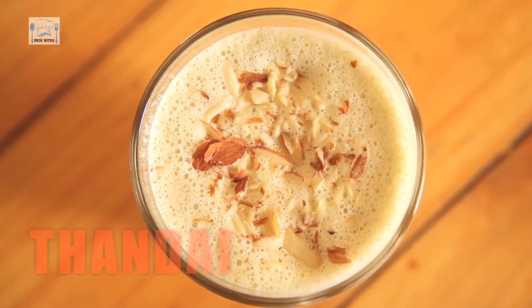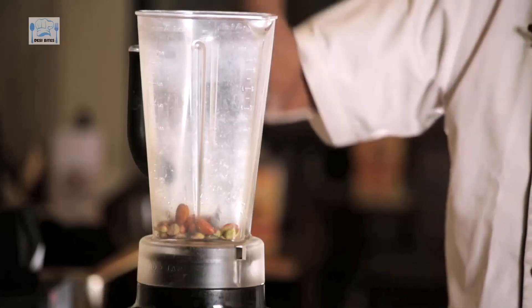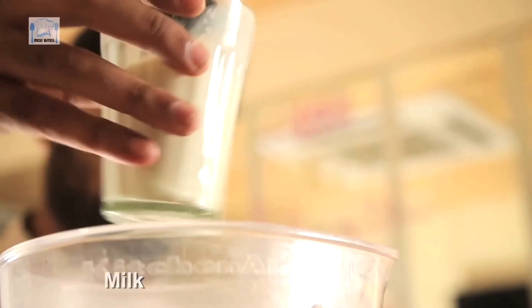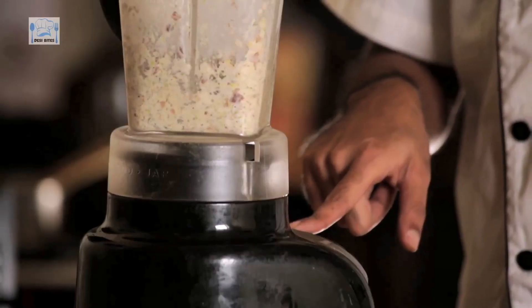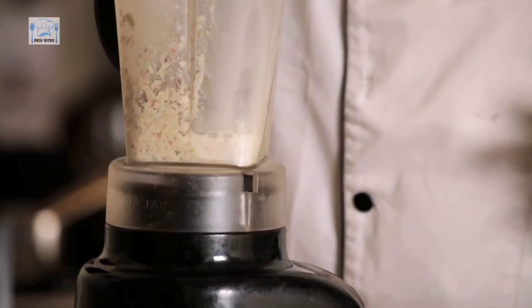Hi everyone and welcome to Desi Bites. Happy Holi guys! It's Holi — and what happens on Holi? We all drink Bhaang. So this is the episode where I teach you how to make the perfect Thandai for a perfect Holi. Pistachios, some almonds, some cashews, some walnuts. To this, I'm going to add a little bit of milk — just enough so that it blends. Some more milk is going to go in so that it gets properly ground. And grind it.